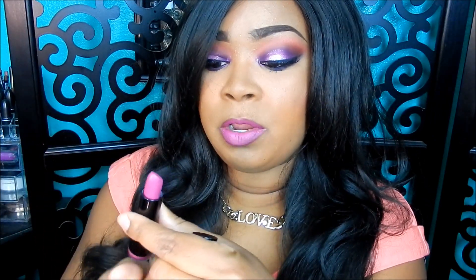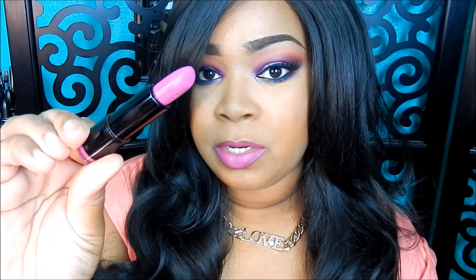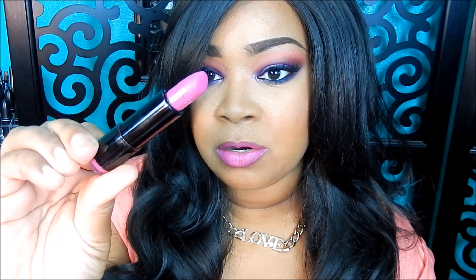And on my lips, I was recently sent some products from Black Up Cosmetics, and this is one of their lipsticks. The color that I'm wearing is number 38M, which is a matte type raspberry lipstick right here.